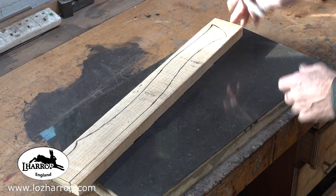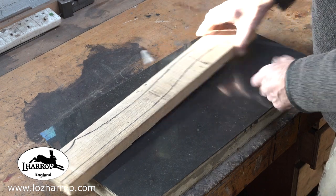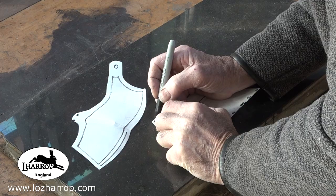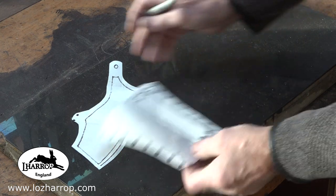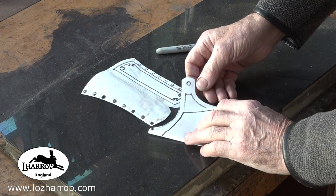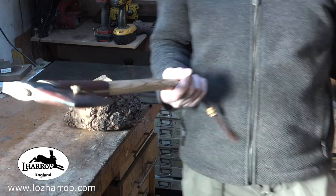Here we are with a nice piece of ash — straight-grained ash — just marking out the handle. I think it's 23 inches long. I'm just making up a couple of patterns for the leather work. I didn't bother filming putting the handle on since I've already done a video about how I fit a haft to an axe.